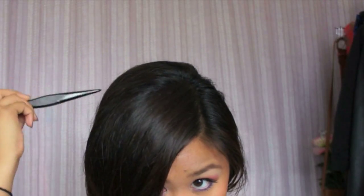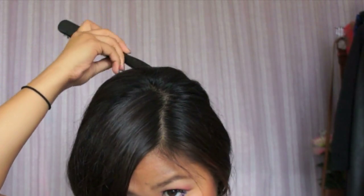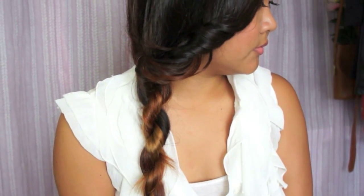Push the bobby pin into the braid for a secure fit and make sure it's not sticking out. Use the other half of your teasing comb to bump up the crown. Now that we're done with the hair, it's time to accessorize.